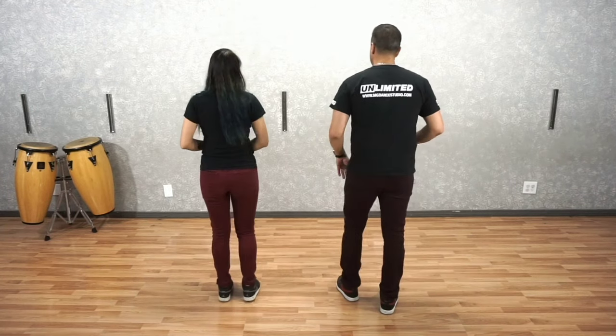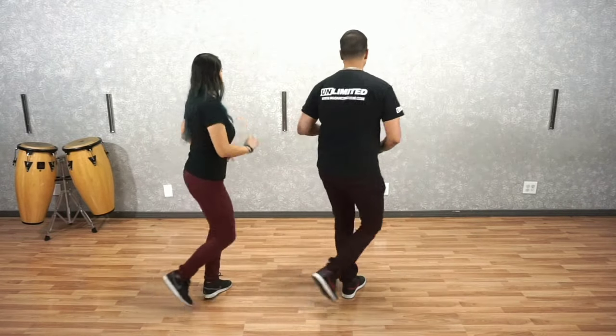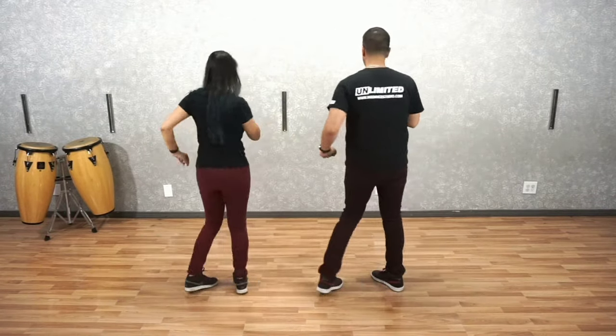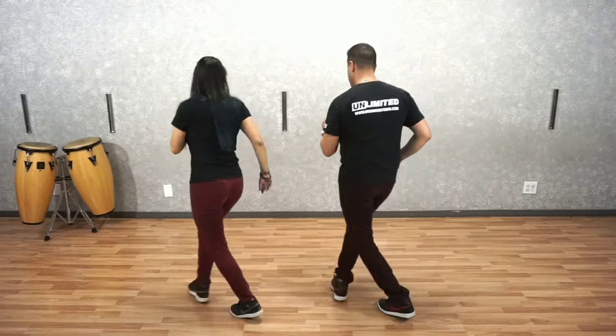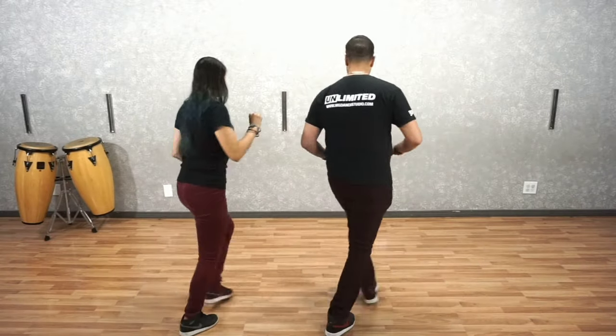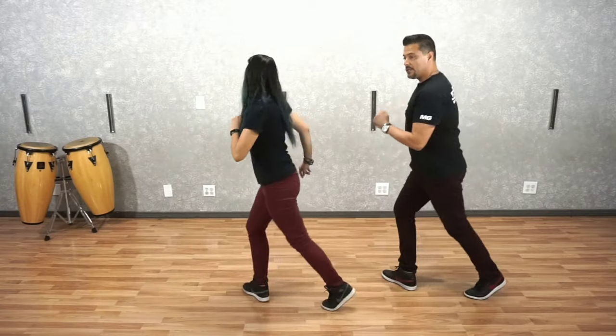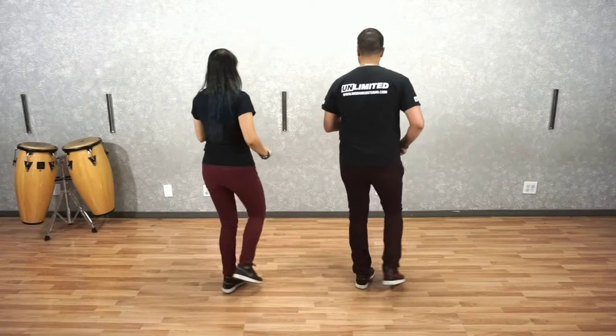It goes like this — five, six, seven, we go. One, two, three. Five, six, seven, eight. One, two, three. Five, six, seven, eight. One, two, three, four. Five, six, seven, eight. One, two, three. Five, six, seven. One, two, three. And five, six, seven. Now this is your crossovers. This is very important when you're dancing with your partner — master your crossovers so that we can move on progressively in your Cumbia Basics.